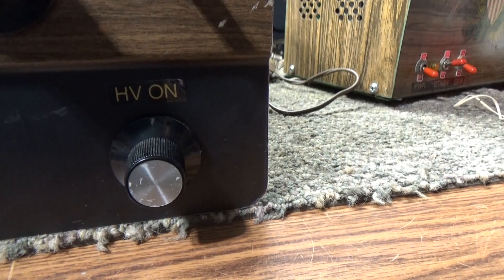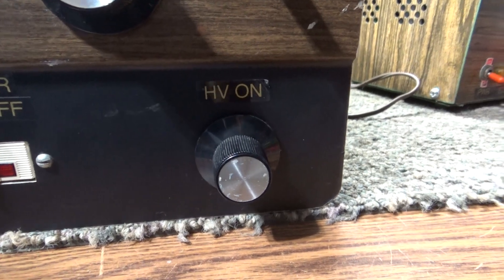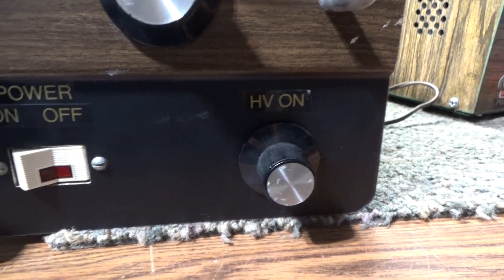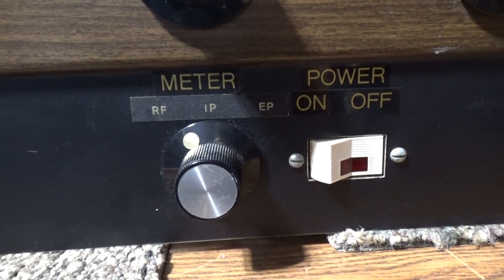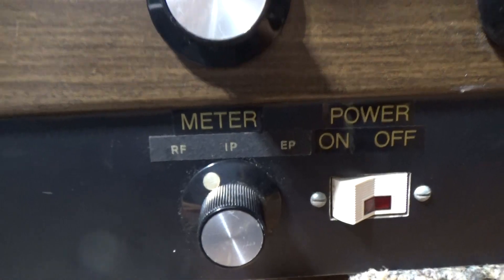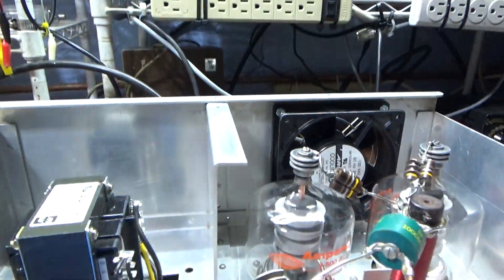Since this is a two-piece, you can turn the high voltage on separately, so you can let the tubes warm up with filaments on and everything else ready to go, then turn the high voltage on when you're ready — that activates the separate power supply. On the front you also have the main power switch, the meter switch where RF IP is current and EP is voltage.